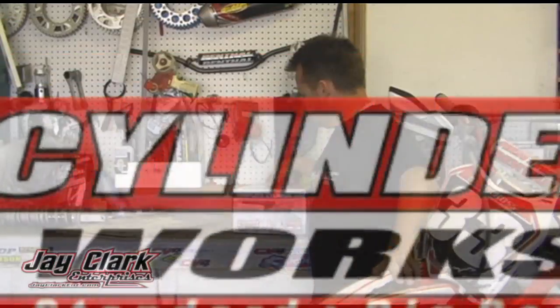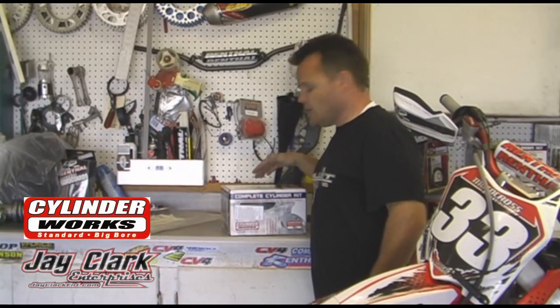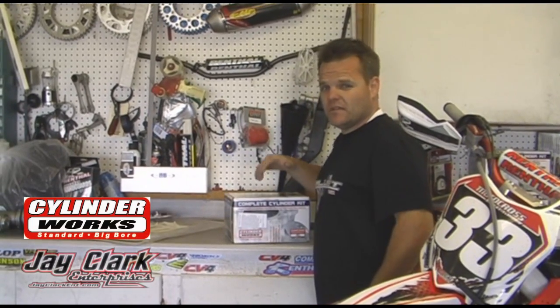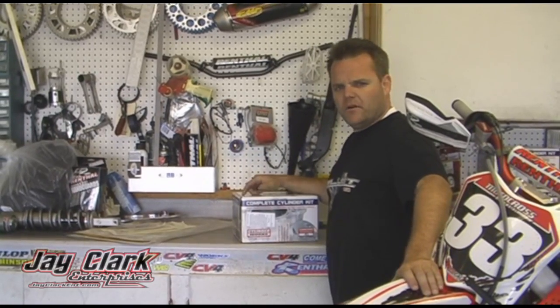Today we're going to talk a little bit about the new Cylinderworks kits. They're pretty cool. I'm going to talk about the CRF250 2010-11, the new bike, as a whole kit. We're going to take it apart and I'll show it to you.